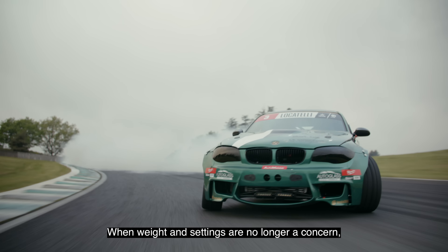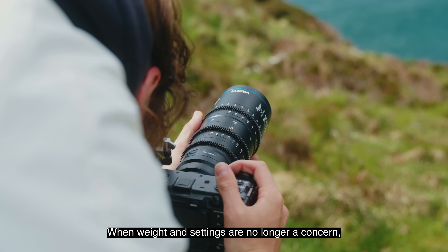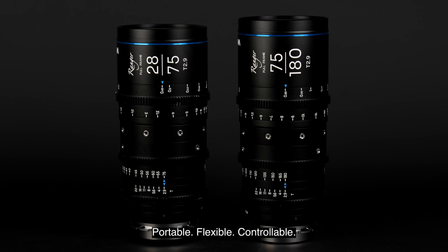When weight and settings are no longer a concern, it's time to enjoy a full range of focal length flexibility with your ideal shooting in mind. With the Ranger — portable, flexible, controllable — be cinematic with breeze and ease.